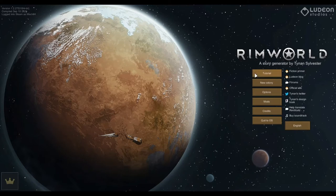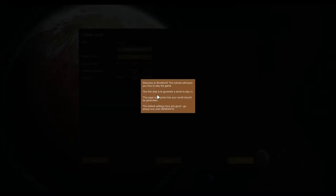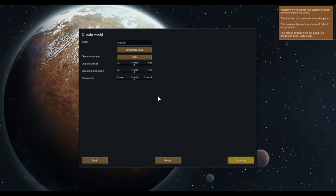Let's do the tutorial so I know the basics. The first step is to generate a world — this page configures how your world should be generated. I don't actually know much about it. It seems you can choose where you want to embark, and there's some interactivity with going to other locations, which is different from Dwarf Fortress. Default settings are good, so go ahead and click generate. The planet is always the same diameter but since it's far larger than needed, they only generate a percentage of the surface.